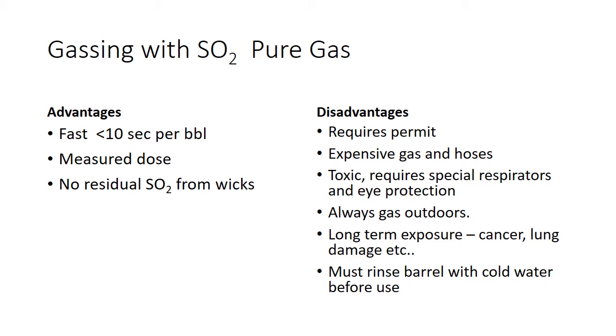SO2 gas is not worth messing around with — it's very toxic. You have to have special respirators and eye protection. It's really not fun stuff to play with. If you're going to gas, always gas outdoors, never inside. Long-term exposure has all sorts of problems. Make sure you've got a good respirator, self-contained breathing apparatus, something along those lines to make sure you're not breathing this stuff in.